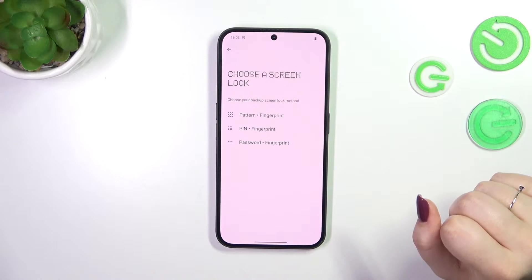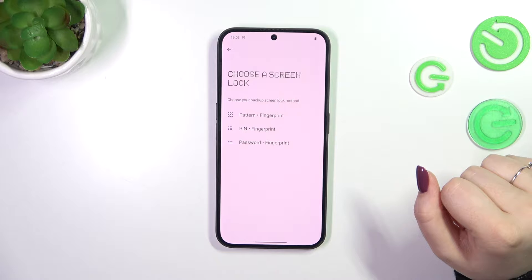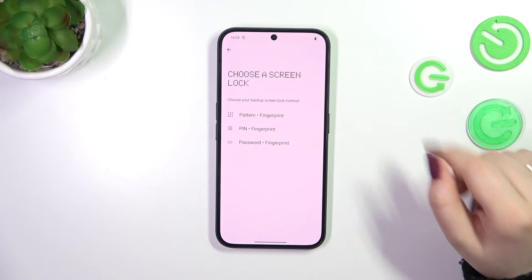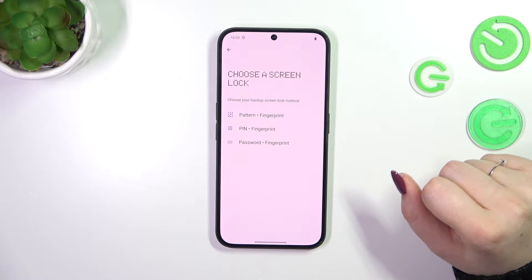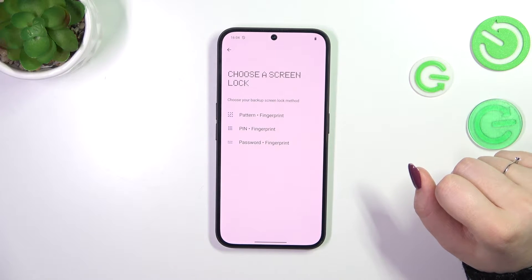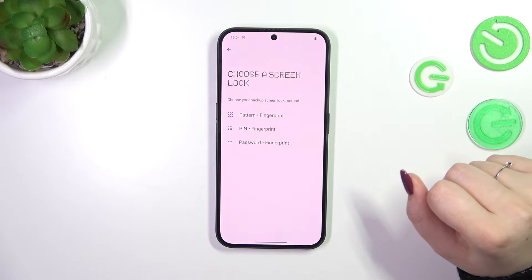I do not have a regular screen lock like a pattern, PIN, or password, so I will have to add one. If you already have one, you will be transferred to the next step. If not, you will also have to set it up now, because if the fingerprint sensor doesn't work, you will still be able to unlock your device with the pattern, PIN, or password.